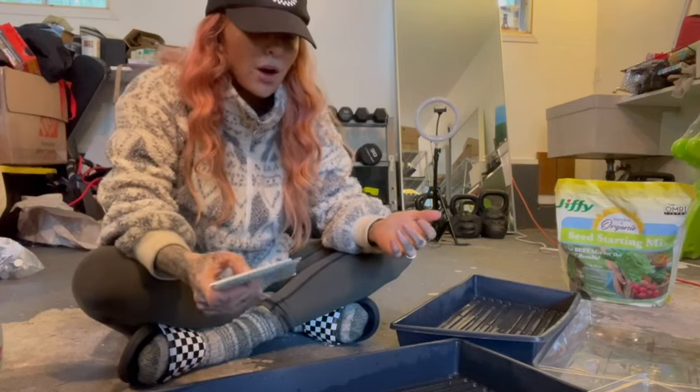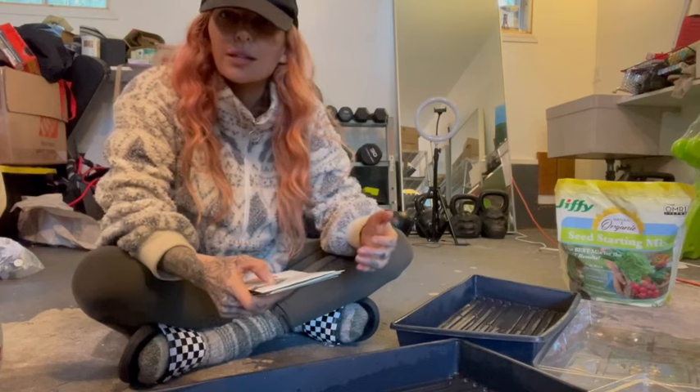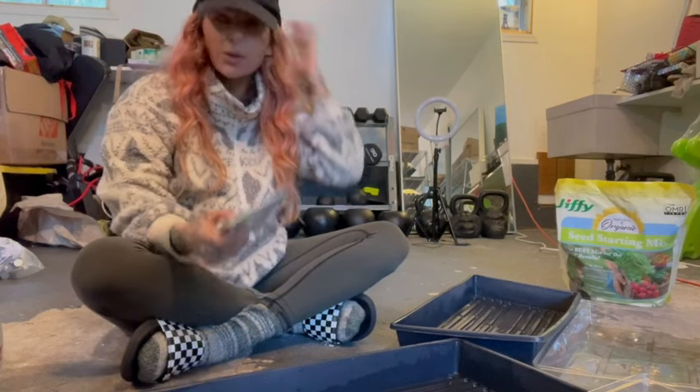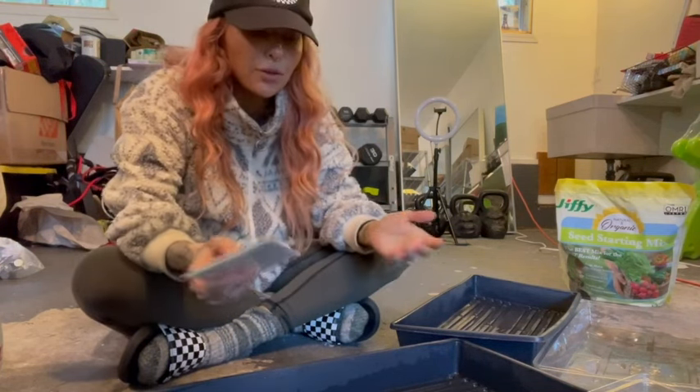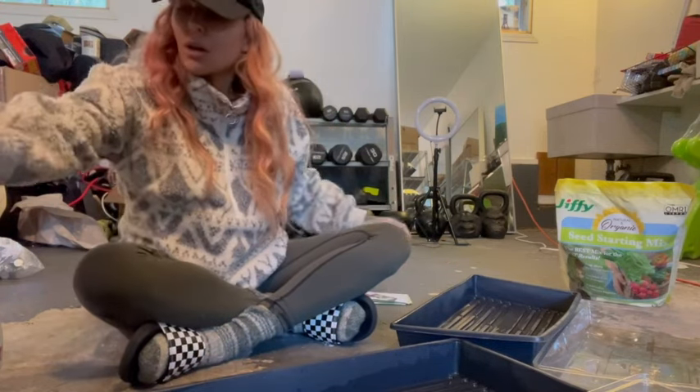This is something you can do all through winter, so you can have fresh winter greens all season. You can make salads out of microgreens. Along with sprouts, this will provide you and your family with really great, fresh, nutrient-rich greens.